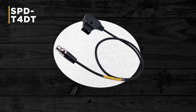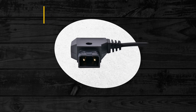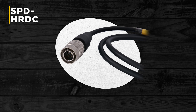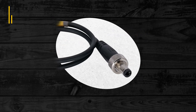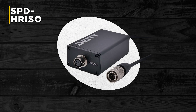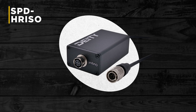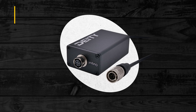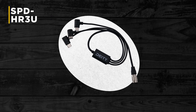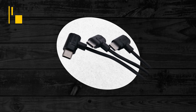We also have the SPD-T4DT, a TA-4 to P-TAP or D-TAP power cable. We're also launching the SPD-HR DC, a 4-pin push-pull power connector to 5.5 DC locking barrel jack. We're also excited to announce the SPD-HR ISO, an inline power isolation box that allows you to power a device by removing the ground from the original power source — this should reduce power whine and hiss. And the SPD-HR 3U, which allows you to power three USB-C devices from a single 4-pin push-pull connector.